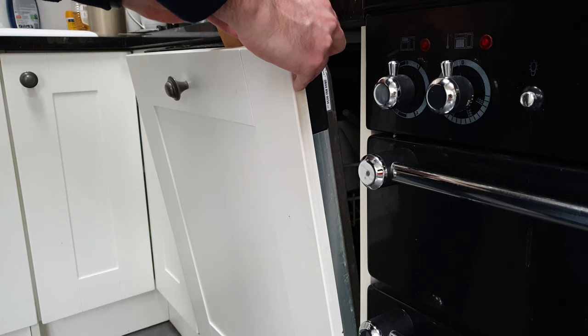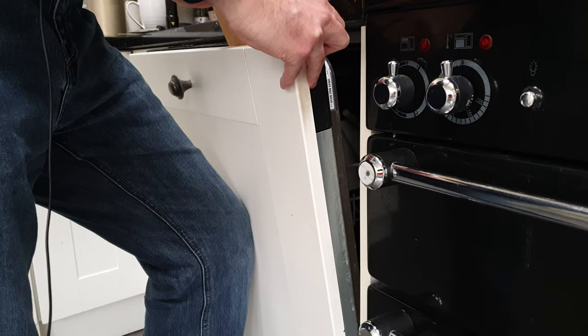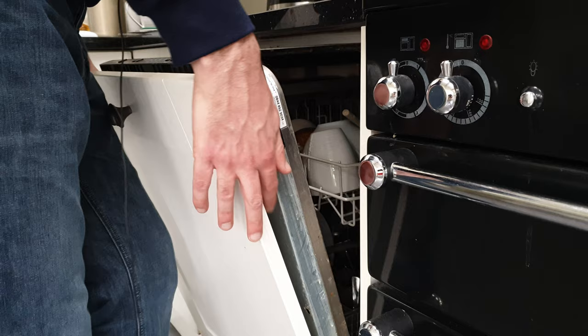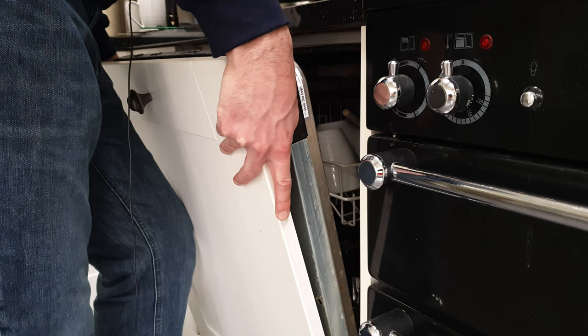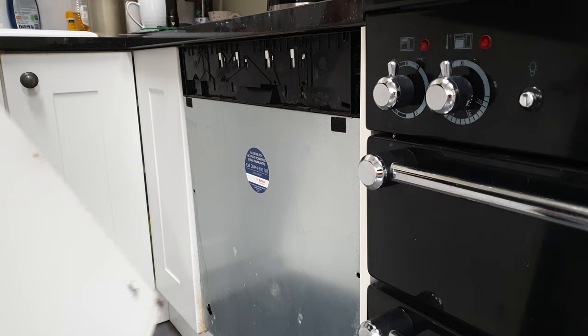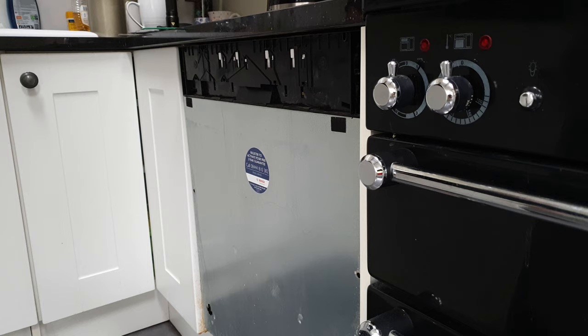Now I can pull that away towards me and it should come straight off the brackets at the bottom. There we go — it's held on using those brackets there, and we can now access the handle to fix it back in place.